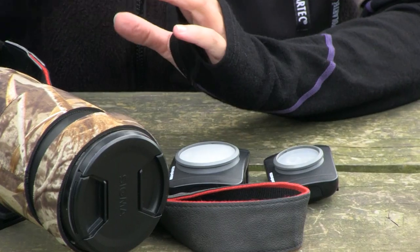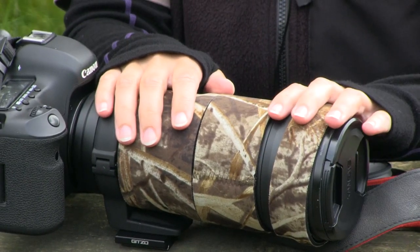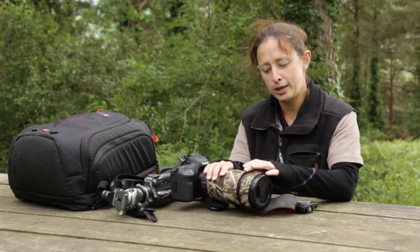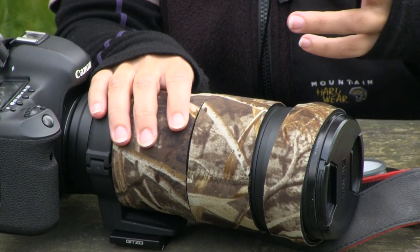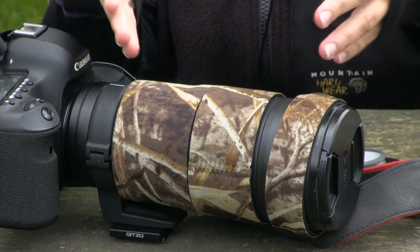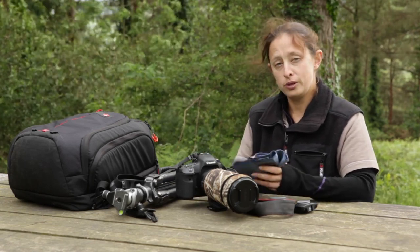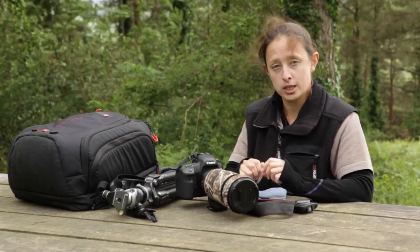One thing you might notice about my lens is I have neoprene covers on it. They are camouflage, but I actually don't have them for camouflage purposes — I have them for protection. They protect against rain a little bit, they're shock-absorbing, and if I end up with dirty hands I'm not putting them all over my camera equipment — it just goes on the neoprene, which can come off and be washed.